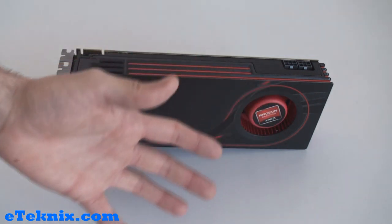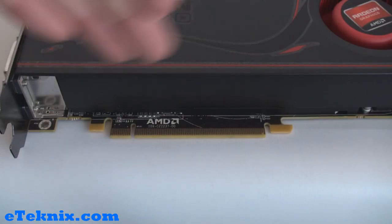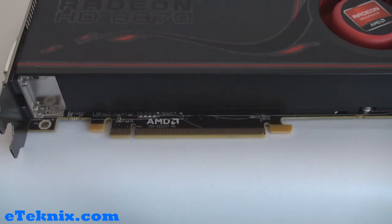Taking a look at how the 6870 connects to your motherboard, it uses a PCI Express 2.1 16x bus interface.